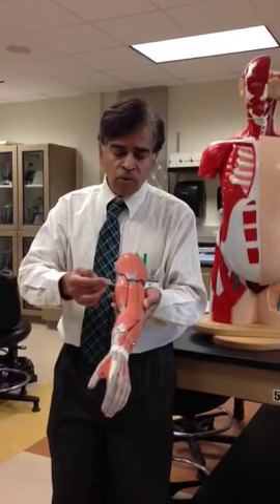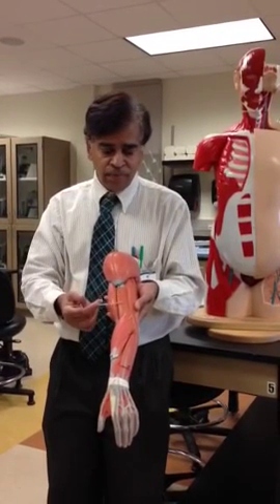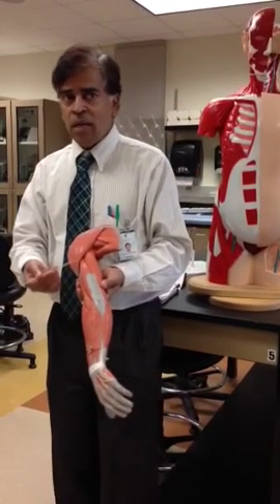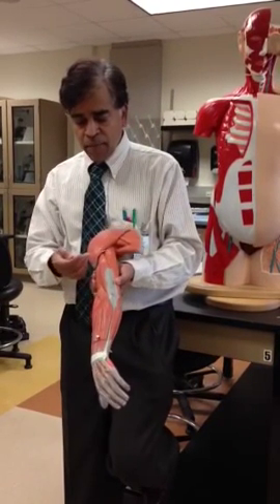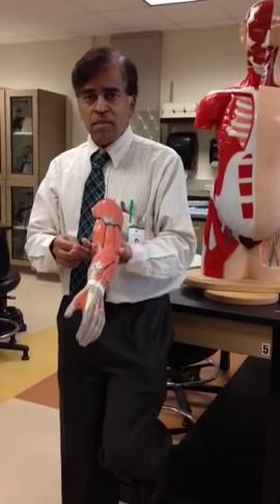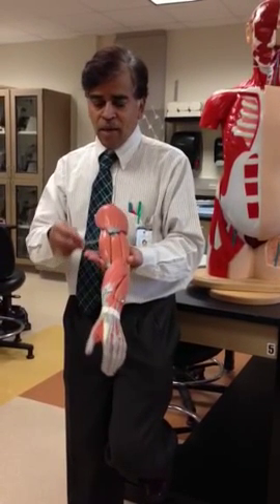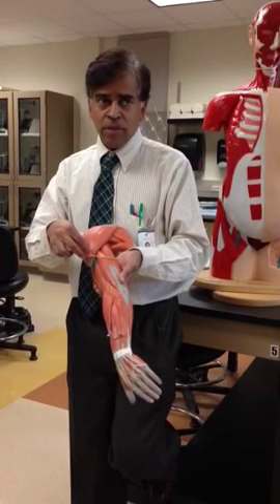Then if you go around this way, next you will hit the muscle which is brachialis, and then you will come to the triceps brachii. You see two bellies, but actually it has three bellies. In the model you can see two of them superficially. So you have three sets of muscles making a sandwich, like a hot dog on the bun. So this is your biceps brachii, in the middle you have brachialis, and you have the triceps brachii.